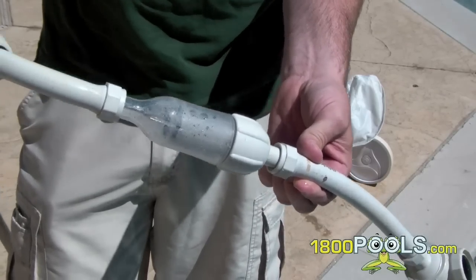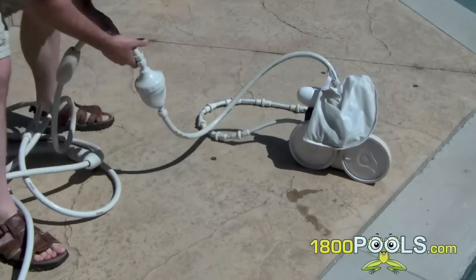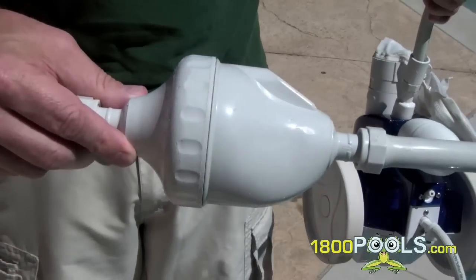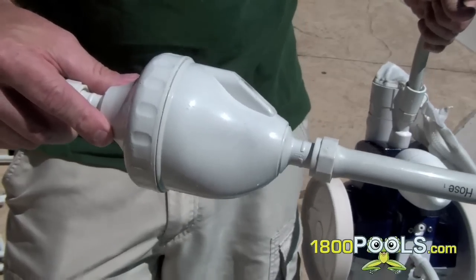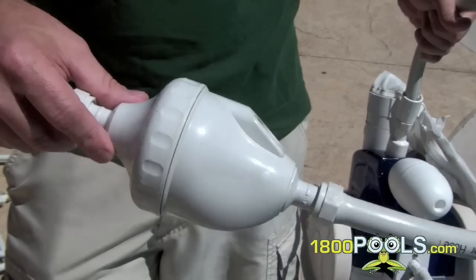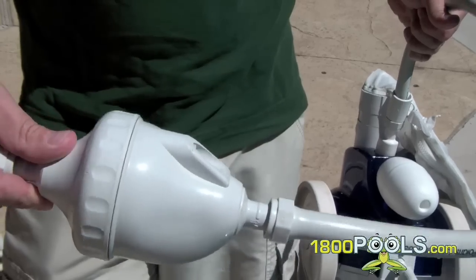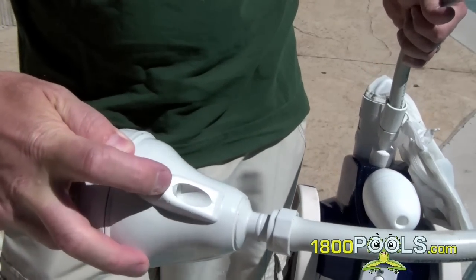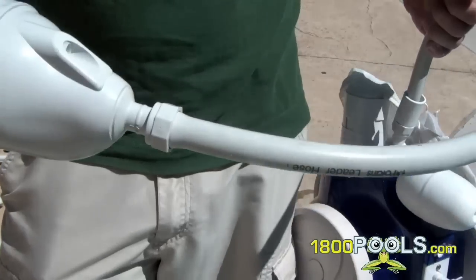On the back of this hose there's this little apparatus. What that does is the cleaner has a predetermined pattern it goes around the pool, and every three or four minutes it automatically stops running, stops moving, and then backs up for about a minute using this thing. Water comes out of the back part and it just pushes the whole thing back.